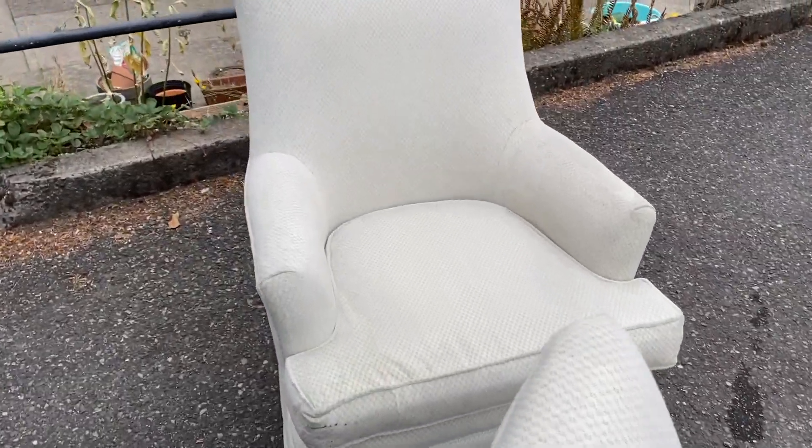I recently moved into my own apartment and new furniture is expensive, so I've been trying to DIY most of the things in my apartment. Today I have a West Elm dupe for you. I'm going to try and take these two dirty swivel rockers and turn them into a pair of $1,400 West Elm chairs. If you want to see if I was successful, just keep watching.